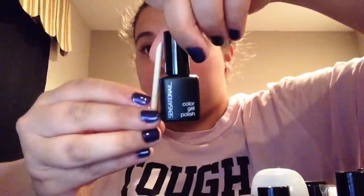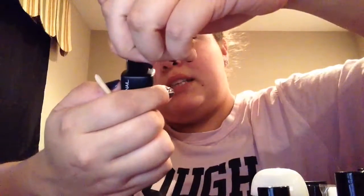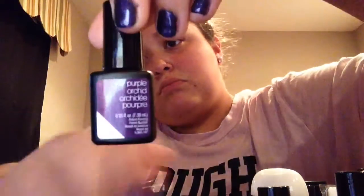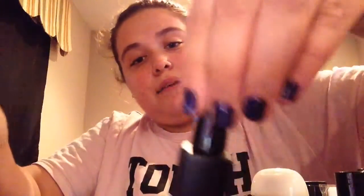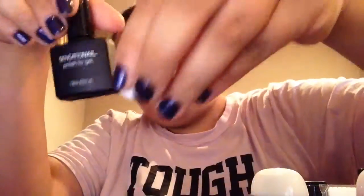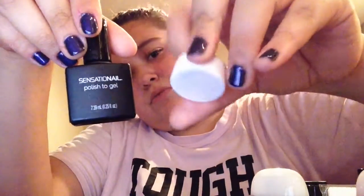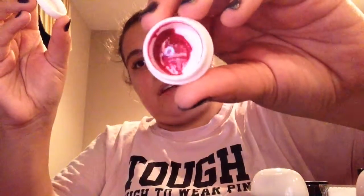The stuff I added on — whenever you get one of these, it comes with this. It came with this gel color, and it came with this gel color, and it's a purple color. It came with this one — glitter and polish. And I got this, and this came together — not sure what this is for. I mix glitter and red color inside.